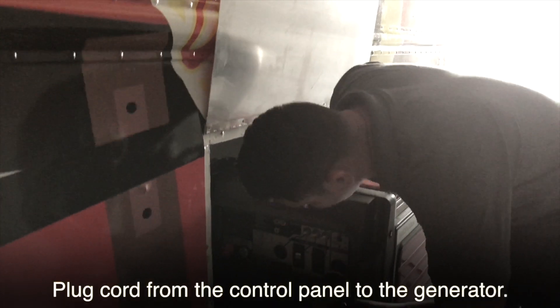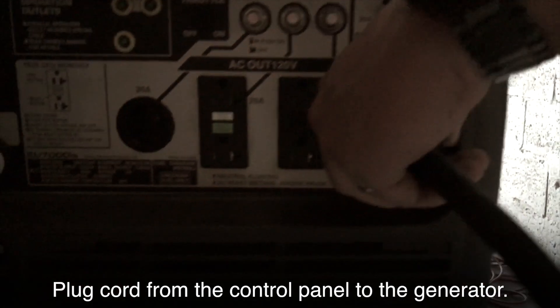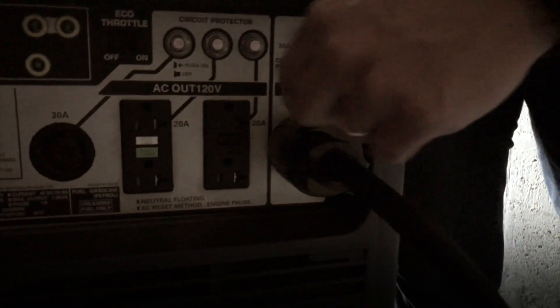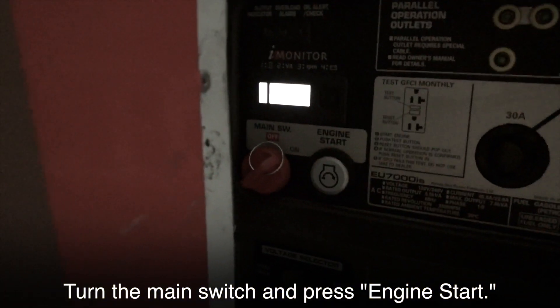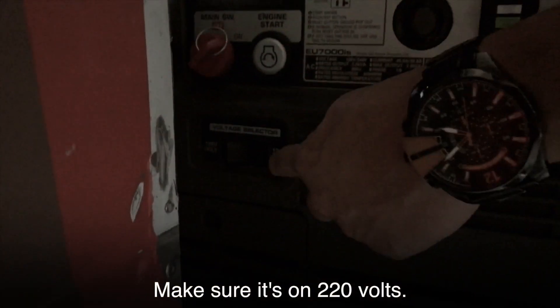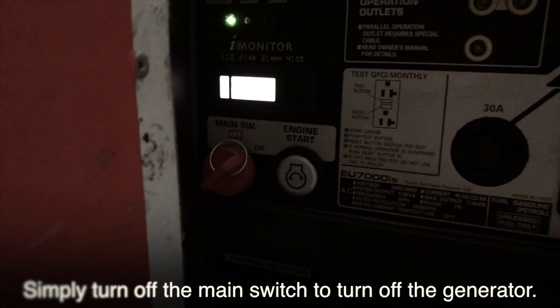Plug the cord from the control panel to the generator. Turn the main switch and press engine start. Make sure it's on 220 volts. Simply turn off the main switch to turn off the generator.